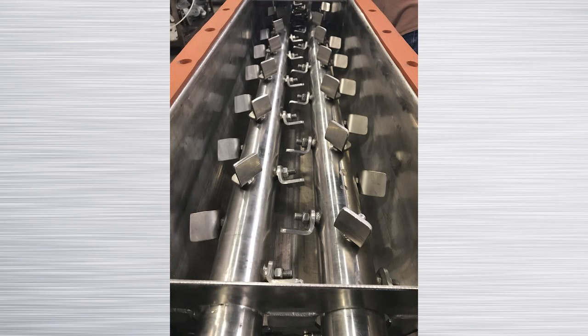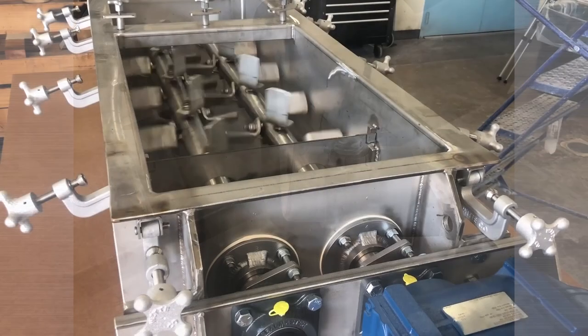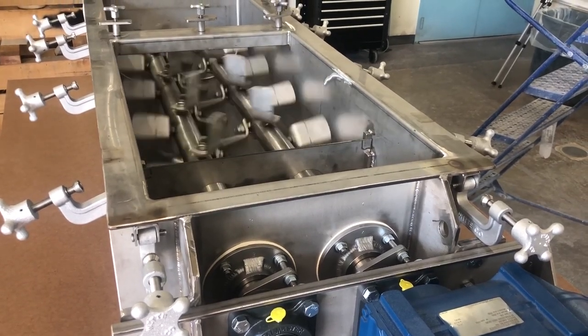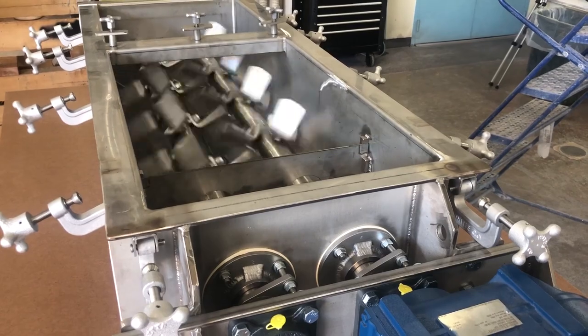The agitators use paddles to mix and convey the products. The paddles can be welded or bolted to the shaft. The angle of the paddles, agitator rpm, and agitator length determine the retention time that materials will reside in the mixer.